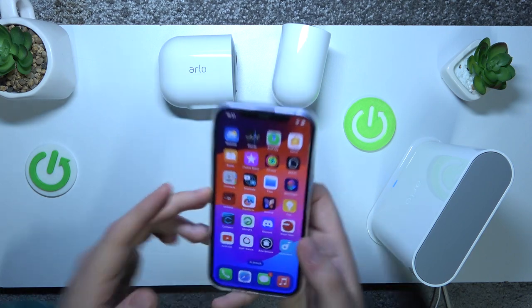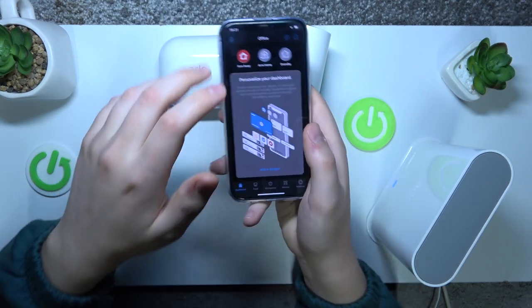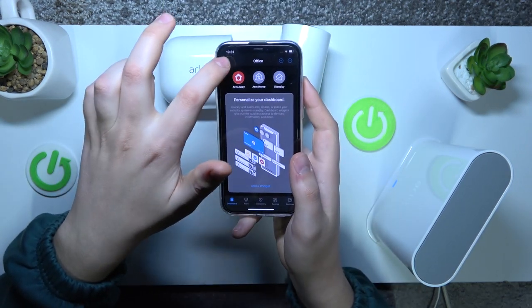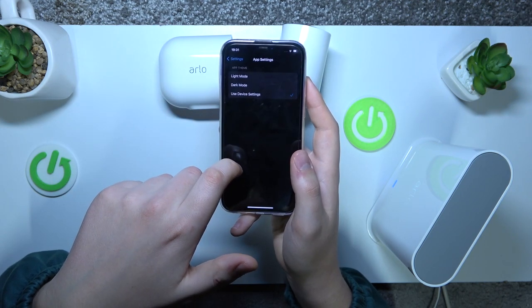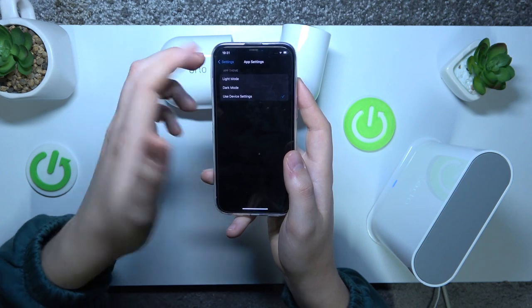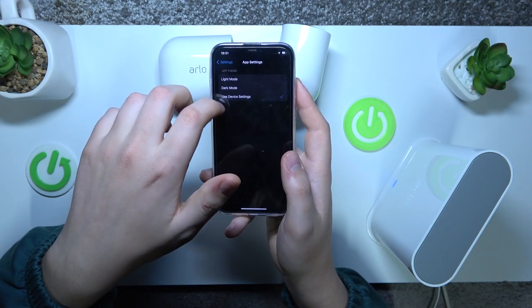To start, you will obviously need to take your phone, launch the Arlo Secure app, then tap on your profile picture, go into app settings, and now select your theme between light mode and dark mode respectively.